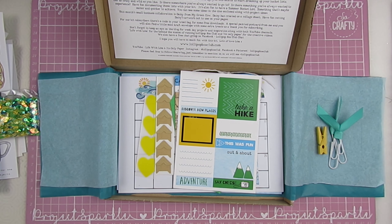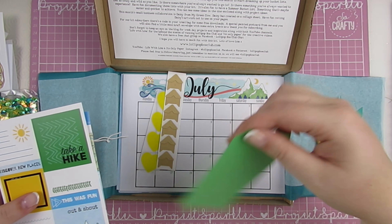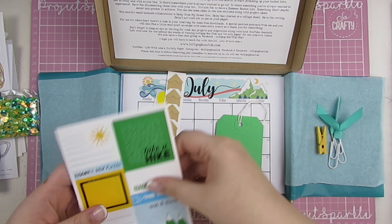The first thing that we need to do is cut out our background tags. Oh, we've got tags already. I'll do one green one and then cut around the other one. I was gonna use my scoreboard but I don't think there's any need — I'll just cut around this to make the other tags.